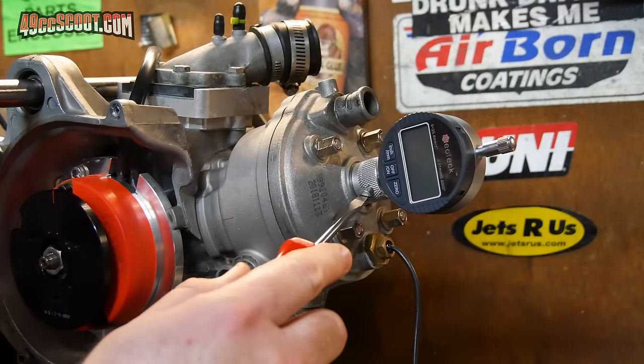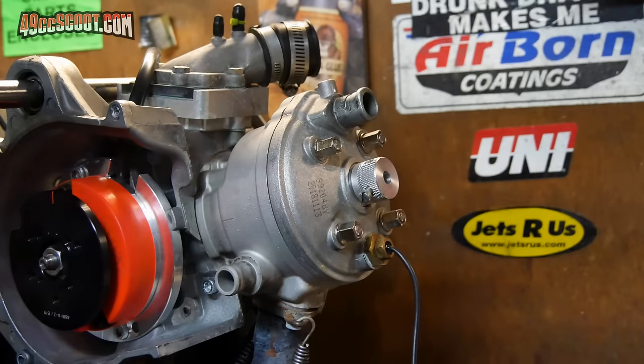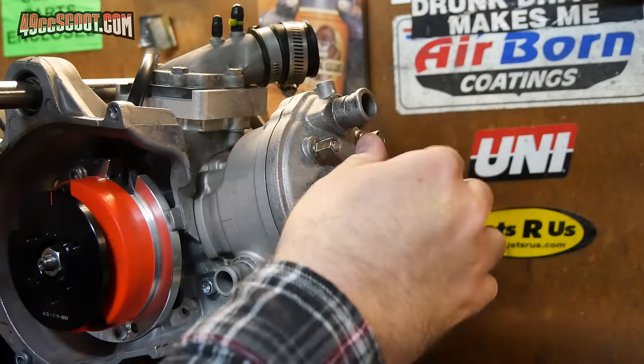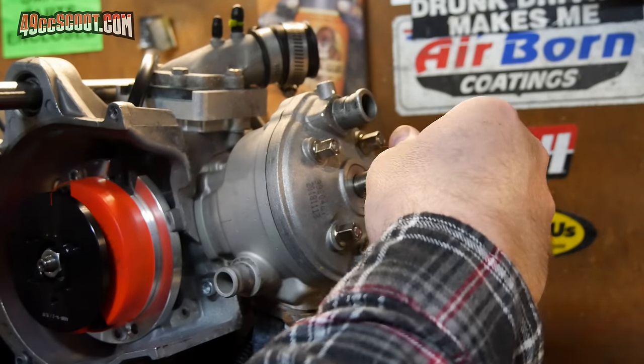I remove the dial indicator from the adapter and then unthread the adapter from the engine. Now you can reinstall the original spark plug or install a brand new one.